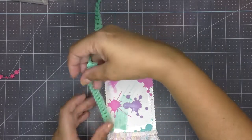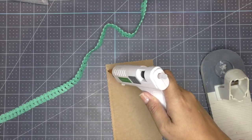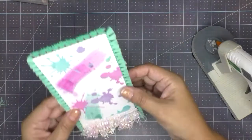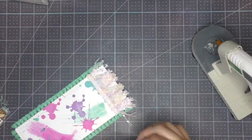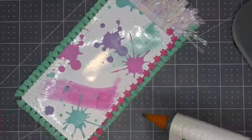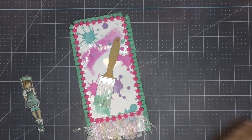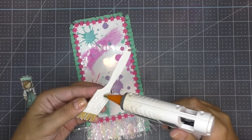I also got a trim I think from Hobby Lobby that was the perfect color to go around the tag. I flip the tag over and add the trim all the way around using silicone glue. On the front of the tag, I decided to add little flowers with hot pink, using the heat gun to adhere each one along the edge. I'm glad I added these flowers — it gave the tag a nice touch of girliness.